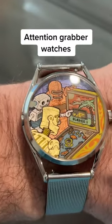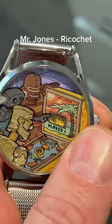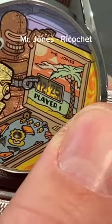Here are some watches that are great for grabbing attention. Ricochet features three robots playing a game of pinball, and the time is right there in the scorecard.